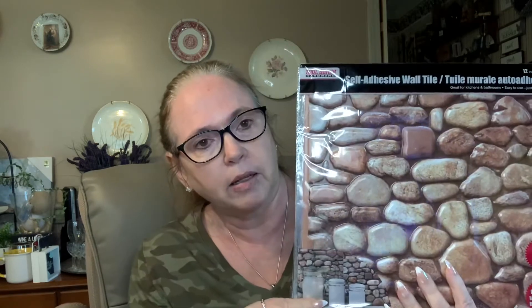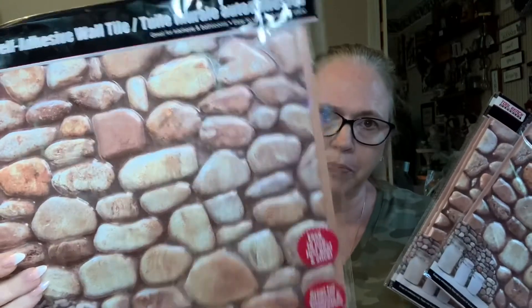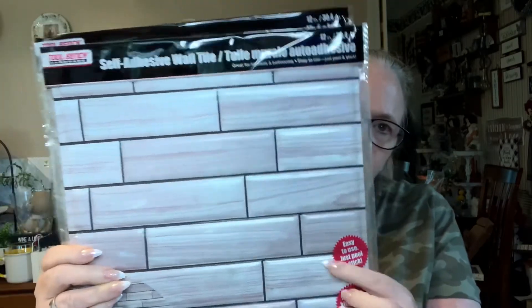I forget who suggested this, but I liked the idea — I should pick these up to put on foam board and make a backdrop. So I picked up four of the stones and four of this white fake shiplap-looking tile.